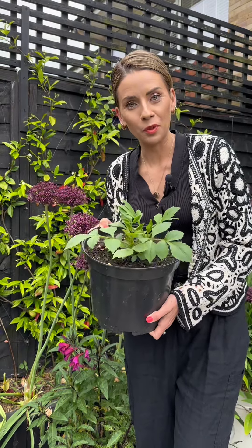You might have heard about pinching out dahlias. I'm going to show you how to do it and explain the reasons why people pinch out their dahlias.